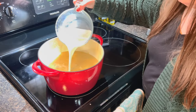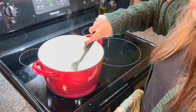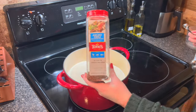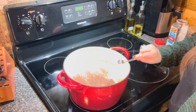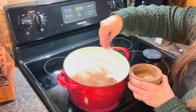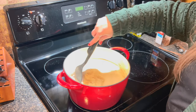Then we are going to add in two cups of whole milk, give that a nice stir, and then add in one cup of heavy whipping cream. Then we're also going to add in one teaspoon of ancho chili powder and a couple pinches of salt and pepper. You don't need too much here — you can always add more later, but you can never take it away, so just add sparingly and then adjust to your taste.